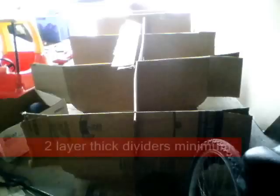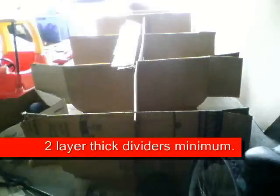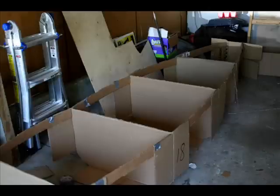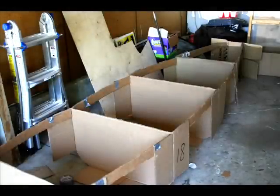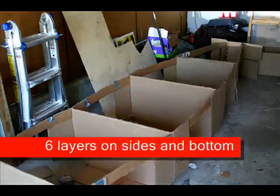Then on to the build itself. First, build the interior dividers of the boat, sticking to your plans. Then connect these dividers by putting strips of cardboard down the sides of the dividers and gluing them on. Then add the exterior layers of the boat by folding cardboard over these dividers.